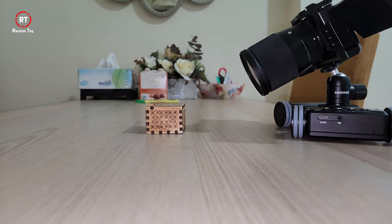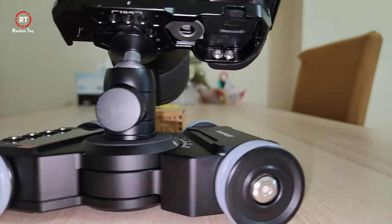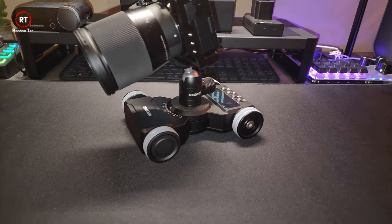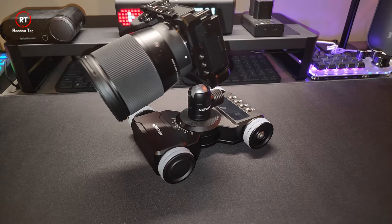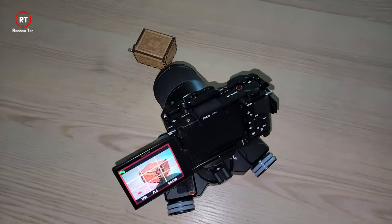For the best mounting solution and to avoid tipping over, use a camera cage. This helps offset the center of weight to the back and allows you to use bigger lenses. Use a macro lens for product showcasing — the closer you are to the subject, the easier it is and the less space you need to film.